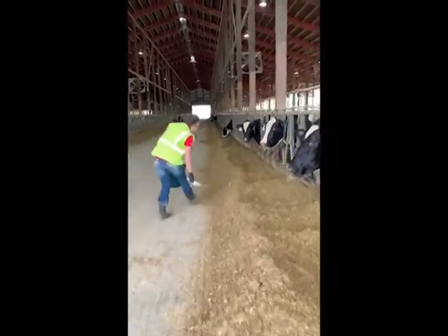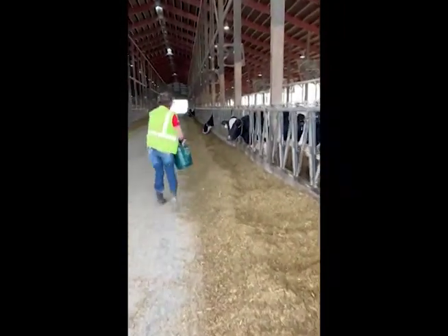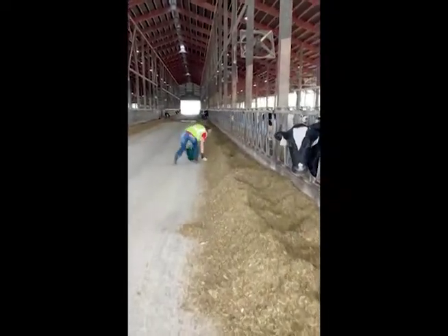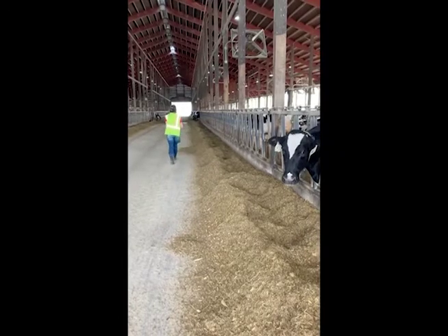Start at one end of the feed bunk. Collect 10 scoops of feed and place them in your bucket for a composite sample. Make sure the samples are evenly spaced throughout the length of the feed bunk.